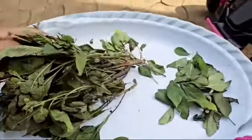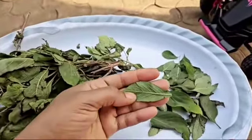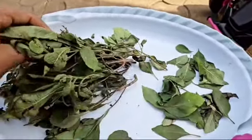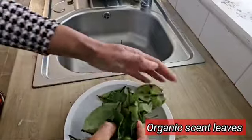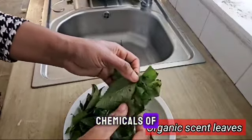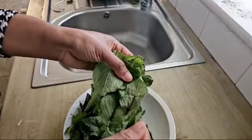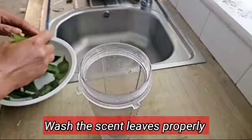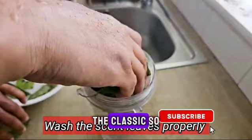To make this scent leaf drink you will need fresh scent leaf. Please try as much as possible to use organic scent leaf — make sure local scent leaf is free from chemicals or fertilizers. After plucking the scent leaf, you're going to wash it properly, changing the water until it is clear before you use it.